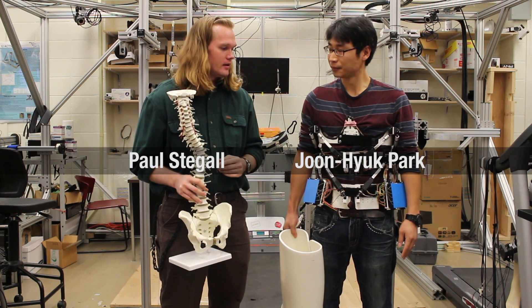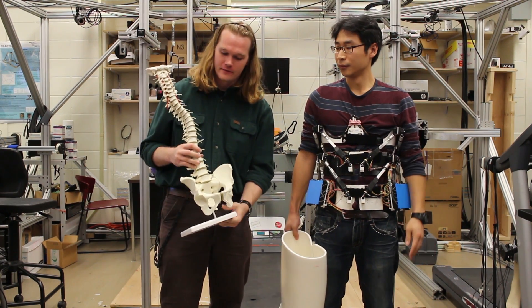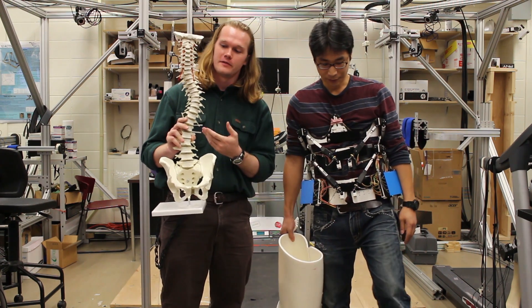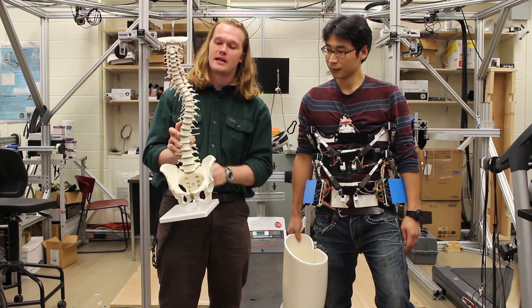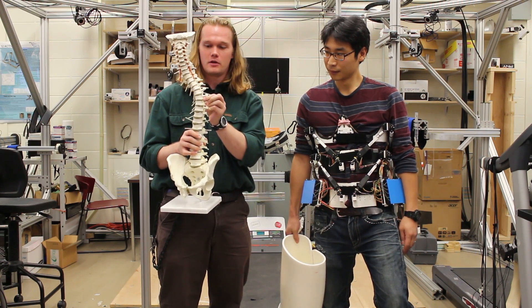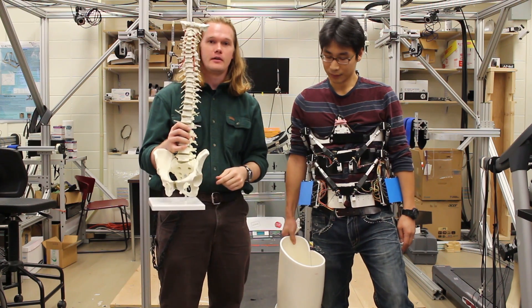This is the Rose Brace, and it's designed to help correct scoliosis. For those that don't know, scoliosis is an abnormal lateral curvature of the spine — essentially the person's spine would have a curve somewhere in the middle that pushes out to the side. The goal of the brace is to help push this curve back into alignment, so you end up with a more straight and normal spine.